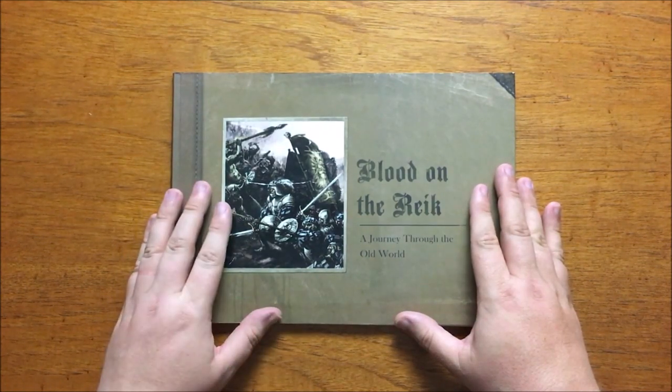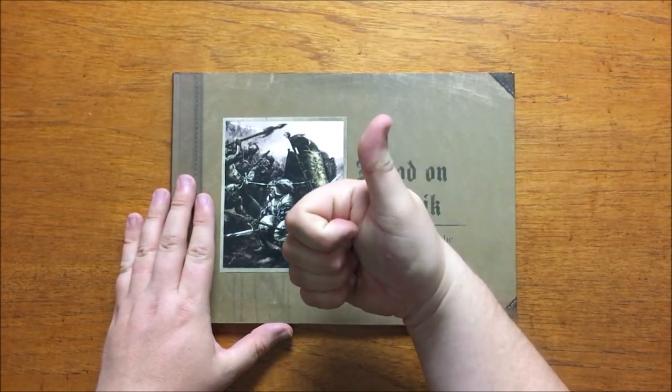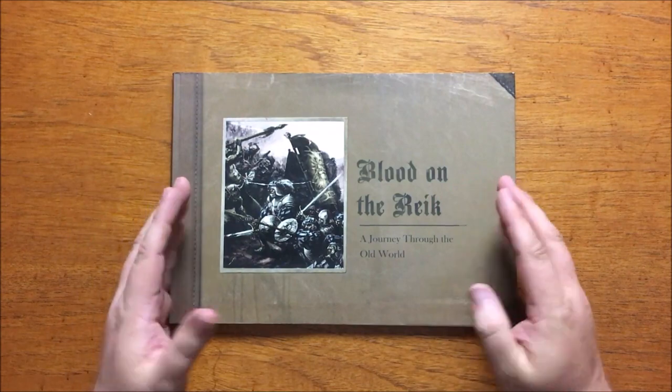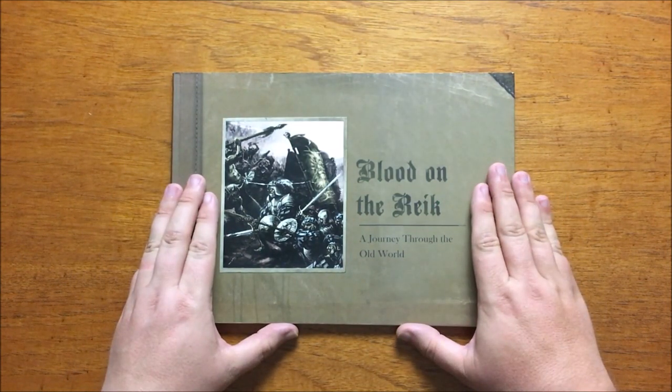I give Blood on the Reich a very respectable 7 out of 10. If you enjoyed this review please make sure to hit the thumbs up, subscribe to my channel and also check out my other reviews. Lastly, if you enjoy what I produce here then maybe think about supporting me on Patreon. Bud out. I'll see you in the next one.